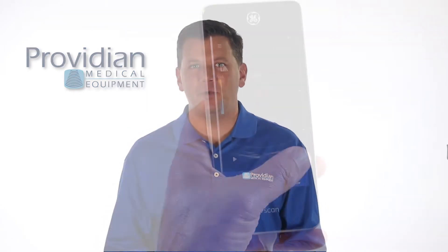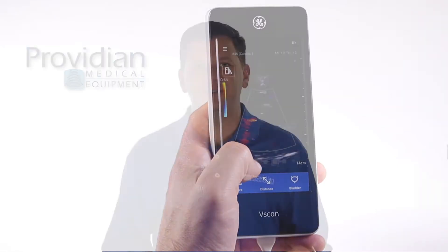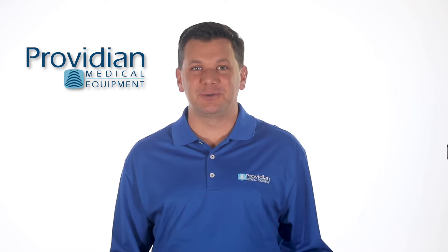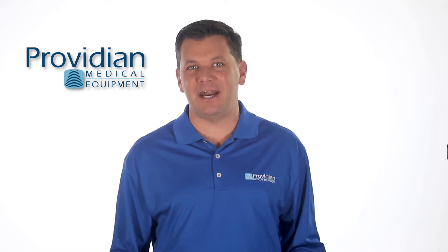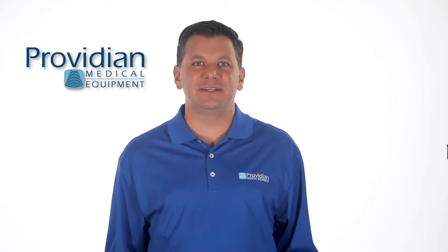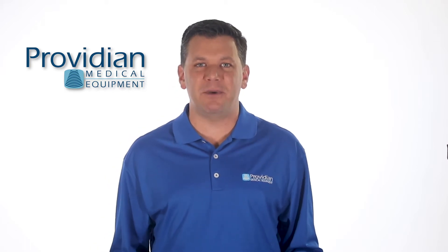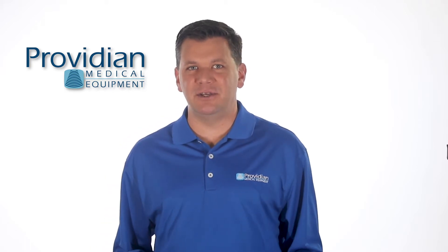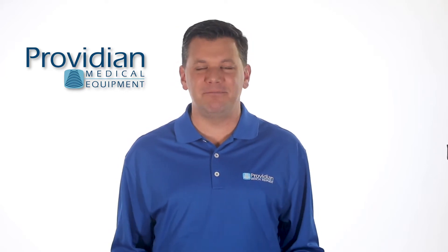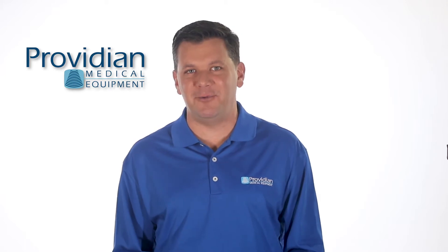Let me start by saying that when you see this, it's really easy to get too excited about what it may be able to do. My expectations were really high, but that's because I forgot about the price point and the intended audience of this machine. The problem is if you expect it to perform well outside of its intended use and price range, you'll find it to be a bit underwhelming. But that's like buying a hammer and then being upset that it's terrible at cleaning windows.